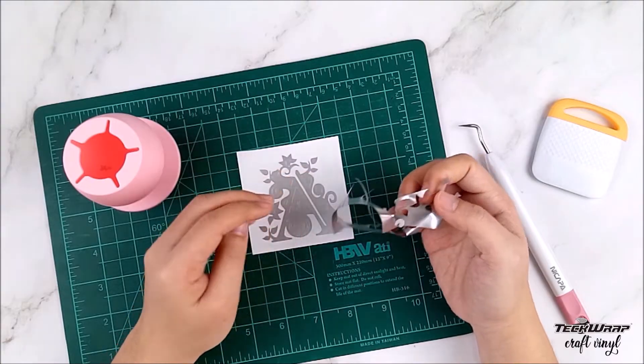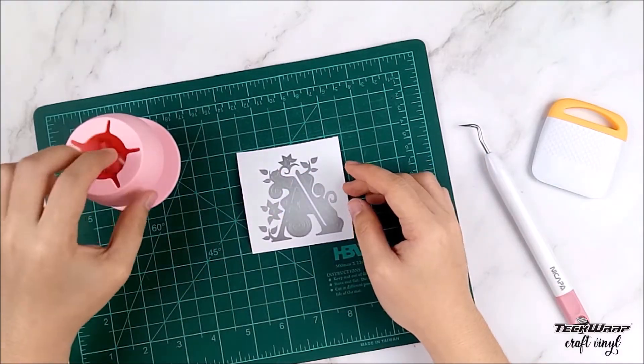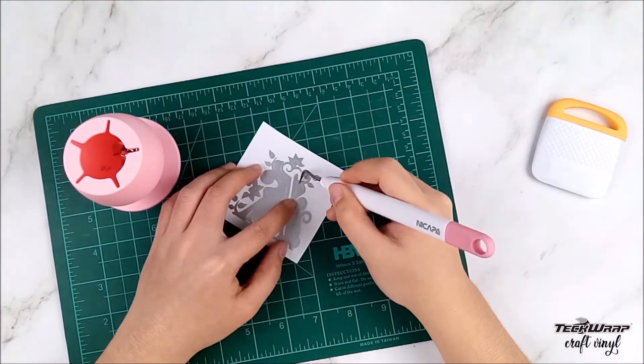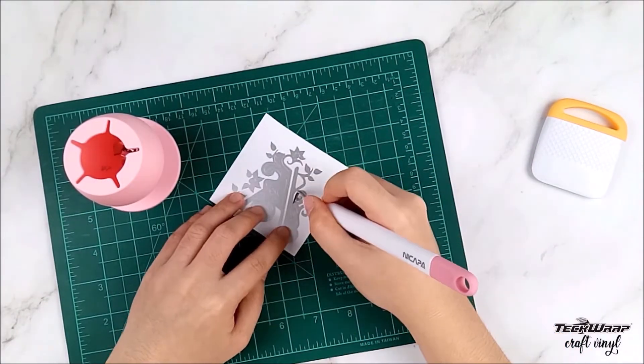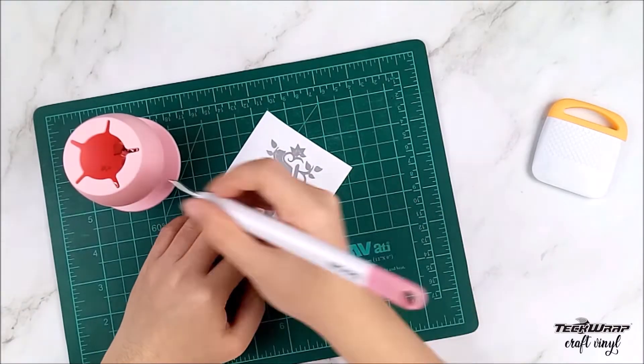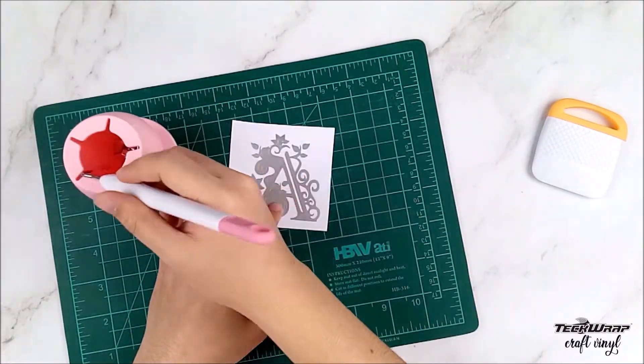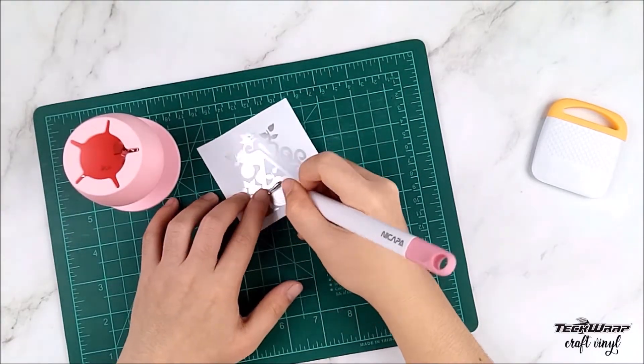You can use your TechCrap Craft scrap collector if you have one so that your working area is clean and no sticky vinyl scraps are all over the place. Next we need to weed the details out of the SVG design, and to be honest this is my favorite part since I can slowly peek at the actual output of my design.